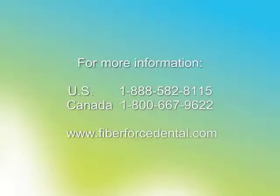If you have any questions, please call us at the number that is listed or visit our website to send us an email.